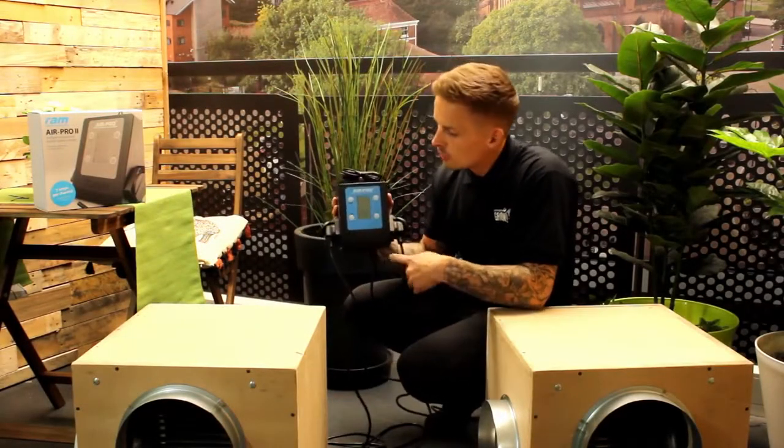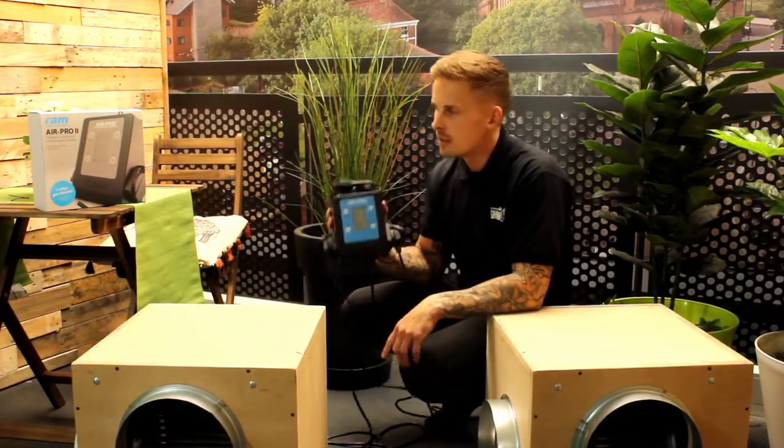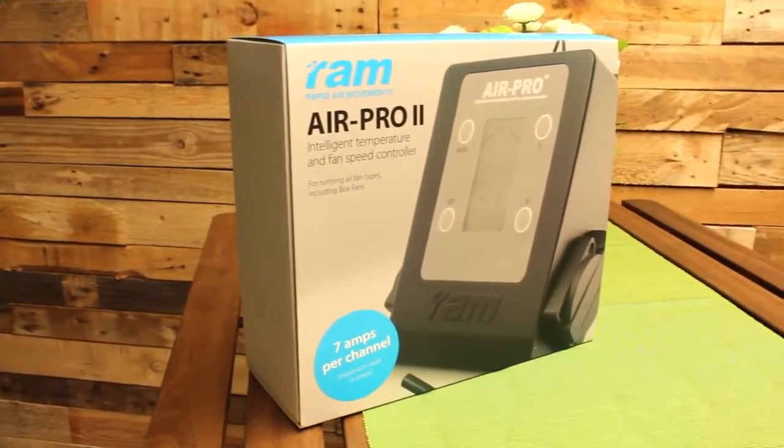Welcome to HydroGarden TV. Today I'll be talking you through the Ram Air Pro — this is the latest version, the Ram Air Pro 2.